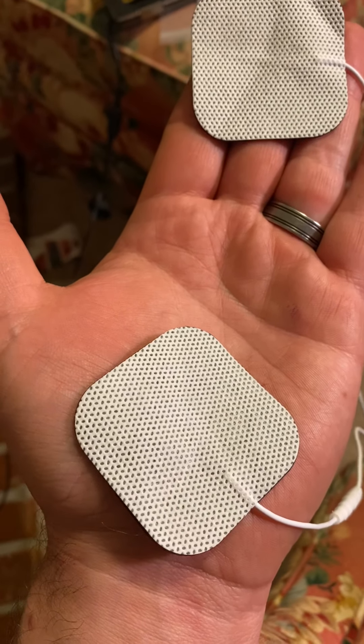Now I've got muscles in my finger firing and in my thumb — you can see that pulsation of the thumb really nicely. Let's increase the intensity some more.